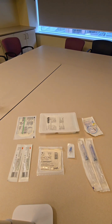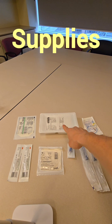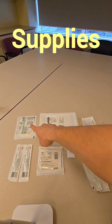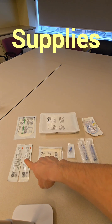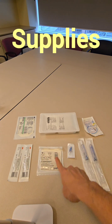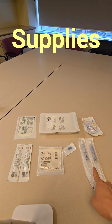Next we're going to gather our supplies. We have our portacath needle, our dressing tray so we can set up a sterile field, the dressing to cover our portacath, chlorhexidine sticks as an antiseptic cleaning solution, our sterile gloves, our needleless connector to attach to our needle, and saline flushes.